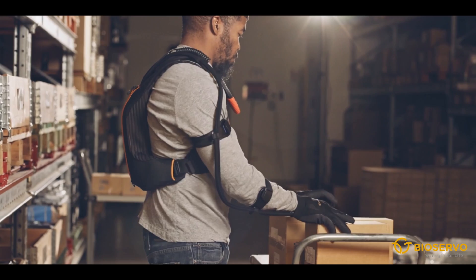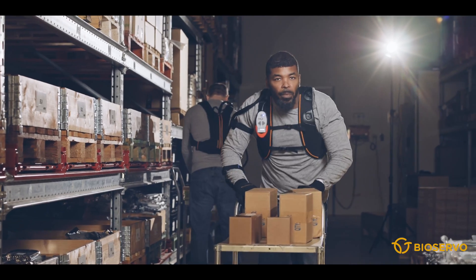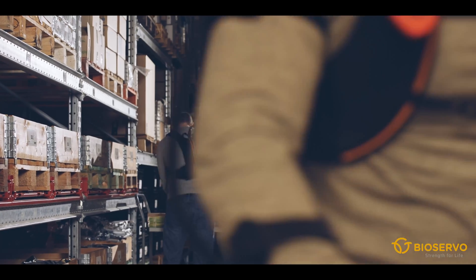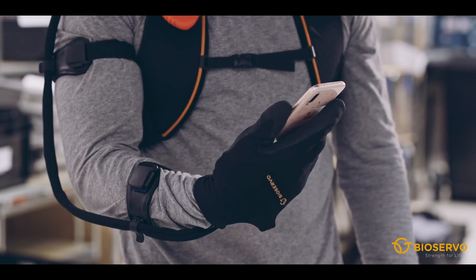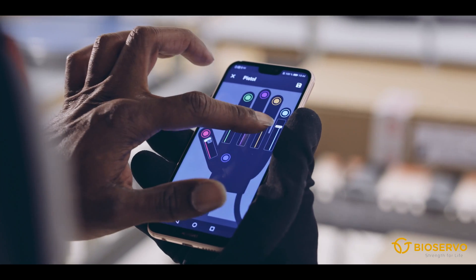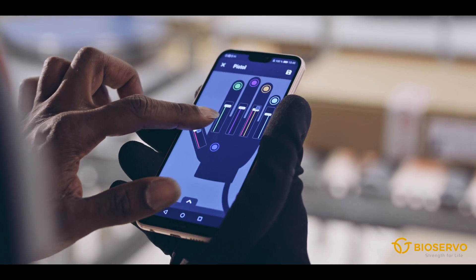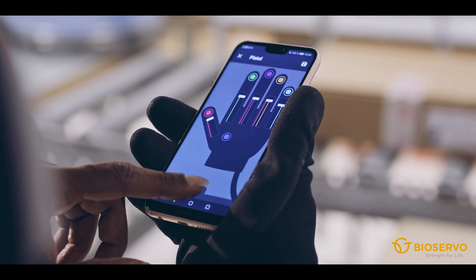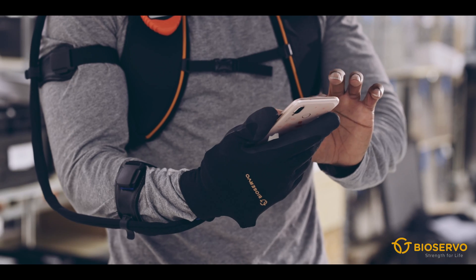The smart assist function learns from the user and adapts its settings to the work tasks being performed. The glove can also be configured to suit specific work tasks and individual preferences. Ironhand comes with different carrying solutions to enable an ergonomic option for different working positions.